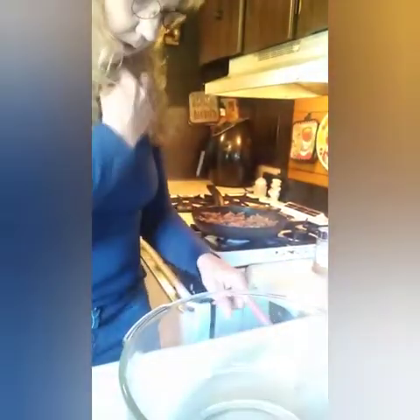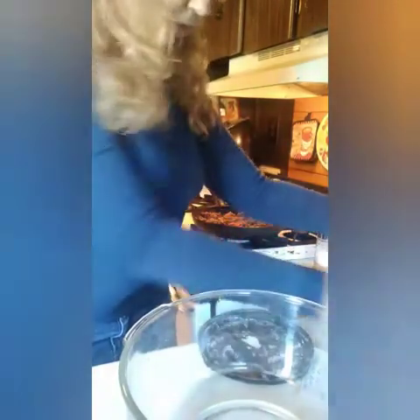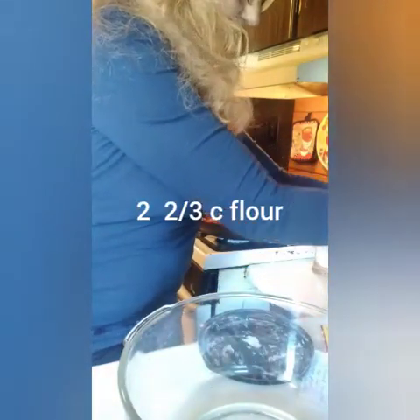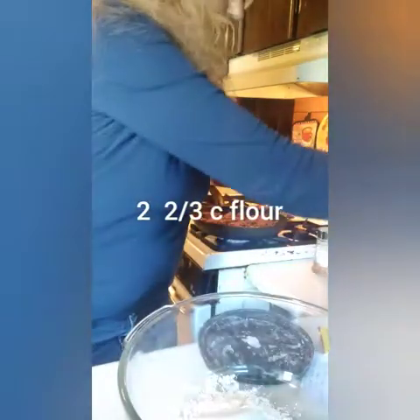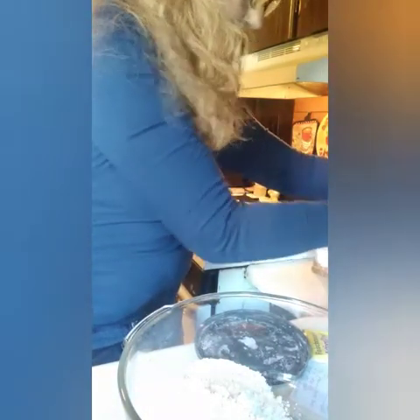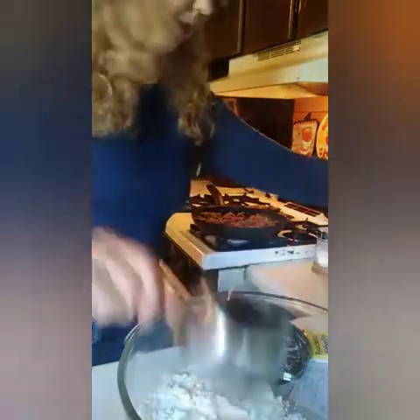So to begin with we are going to be adding in two and two thirds cup of flour. That's about two thirds there.